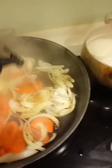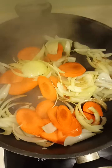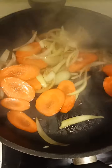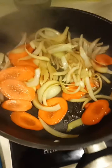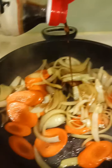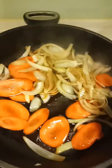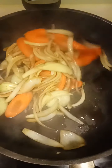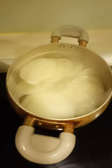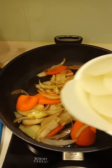Continue to stir fry. Now I will add the radish but I need to rinse it first in cold water. The radish is done — clean — and I put it all together.